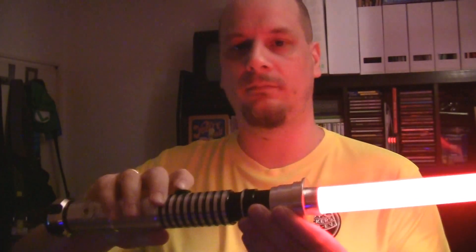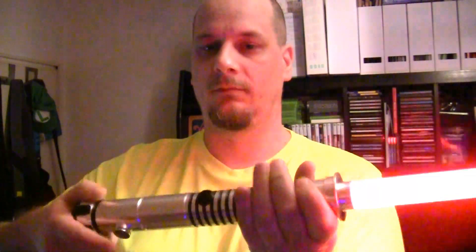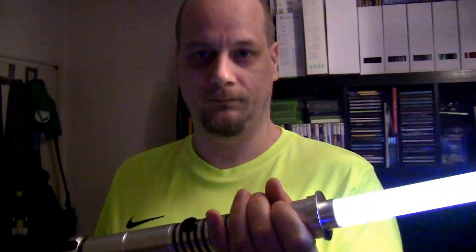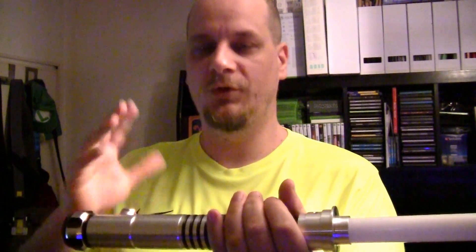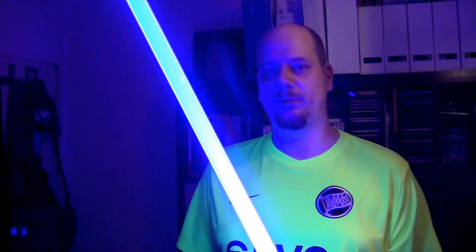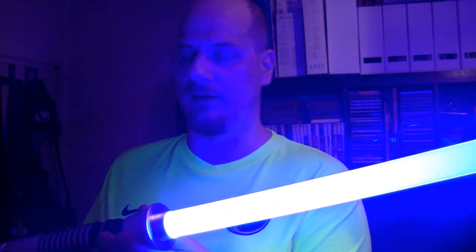I'll show you another one. Ancient Saber. Episode 1 — which is blue, normal blue. Font selection is confirmed. A very nice blue here. And you might hear it — it also has a different sound font than the saber setting that I chose before.